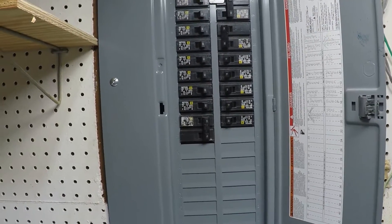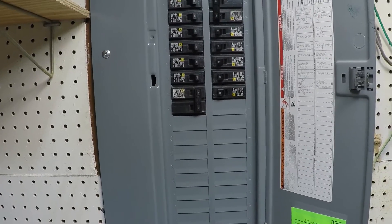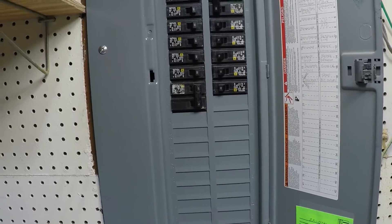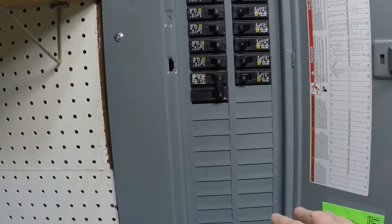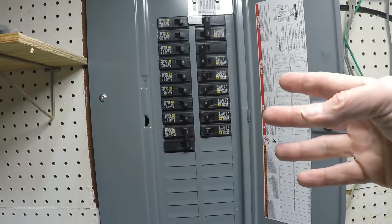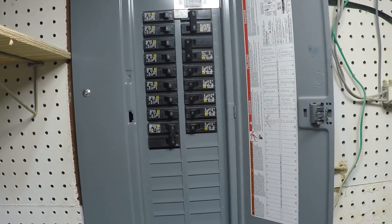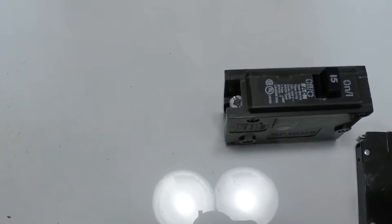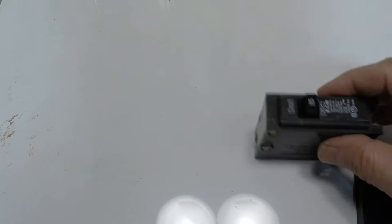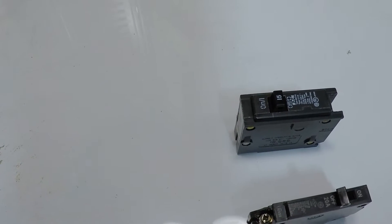Now, another thing I want to share is that I have a lot of room in this panel. A lot of people have been running out of room in their electrical panels — they're filled and they need to add another breaker but there's no space. I'm going to show you what solution you might have for that. Right here we have a standard sized breaker, and this one happens to be Eaton.